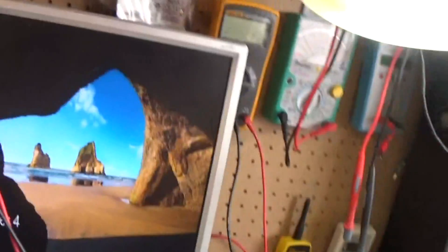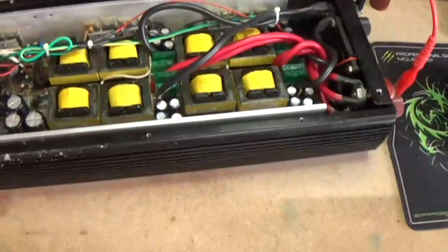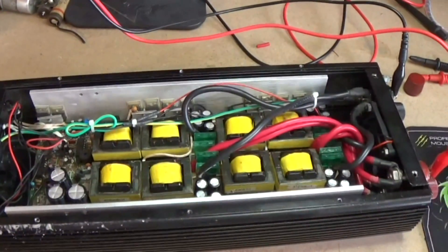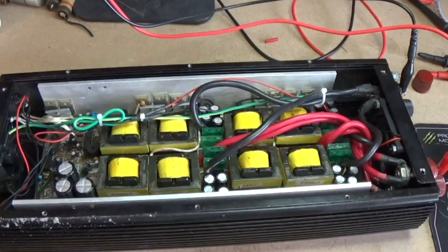I'm going to try and load it up a little bit more now, but not too much because I can only get 10 amps out of my little power supply. I have got some big batteries outside. I imagine that at 1500 watts this would probably draw all of 100 amps.